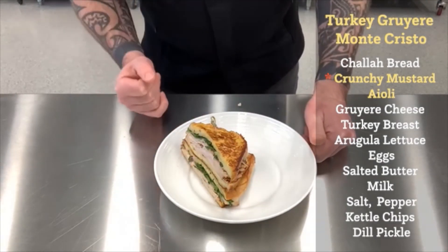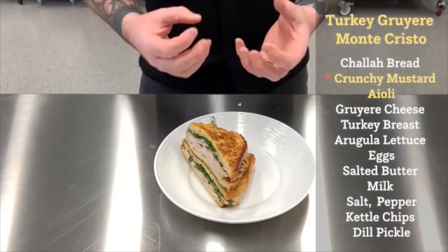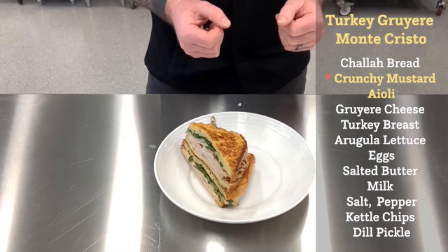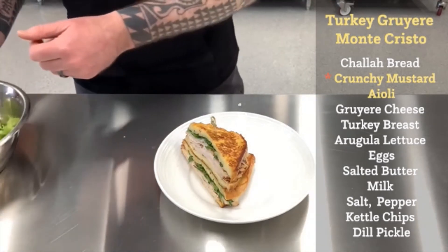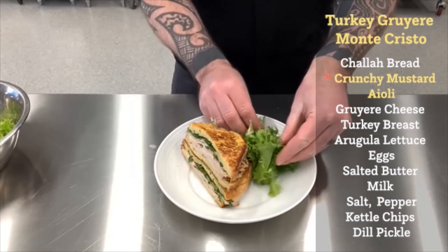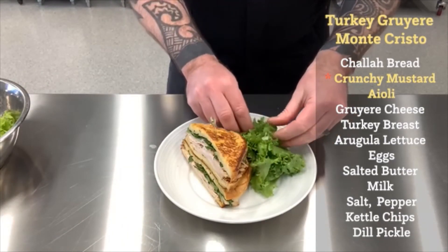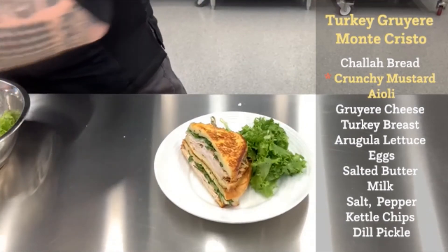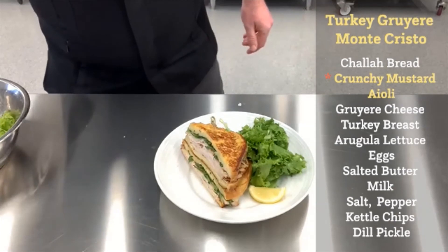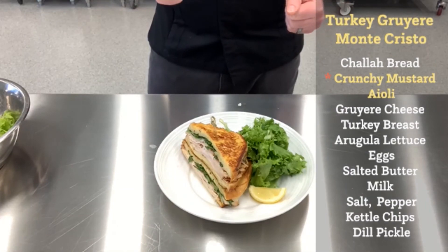A beautiful Monte Cristo sandwich. The bread is nicely golden brown, cheese is melted, and that crunchy mustard sauce we've used in that aioli is going to be nice and present — really flavorful and a wonderful, wonderful dish. To finish this off on the plate, we're just going to take some seasoned greens and sort of place them behind the sandwich like you see there, and a lemon. It looks great. There you have it — a beautiful Monte Cristo sandwich featuring Lynch's gourmet crunchy mustard sauce. Please enjoy.